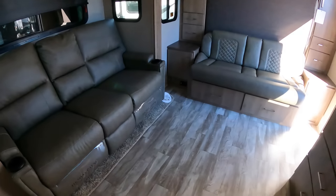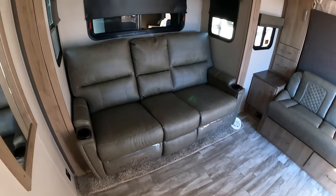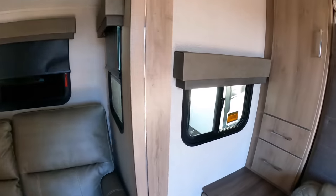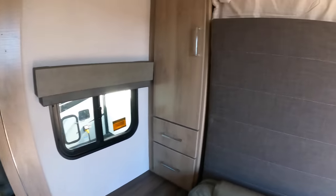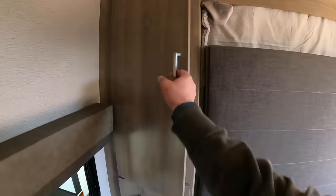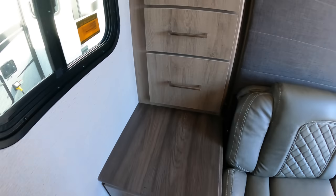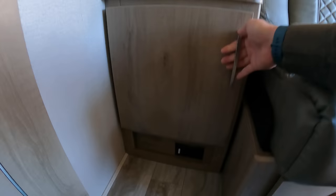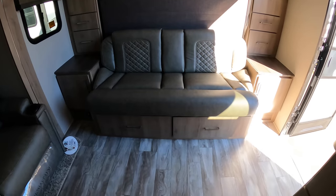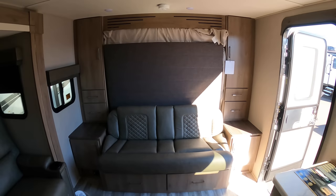I don't see where we would put the table — there's normally a removable table that goes right here. Good bit of windows: three windows in the slide, and that little window I talked about a minute ago. When this Murphy bed comes out, that's going to be nice to have. Let me show you the storage first. You've got your outlets down here, sofa, under-sofa storage, and what will be under-bed storage. Let's pop that bed down and see what it looks like.